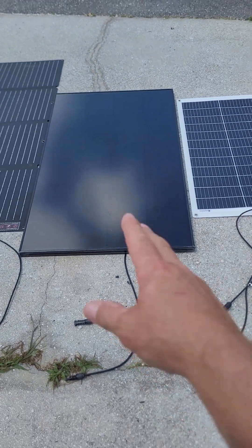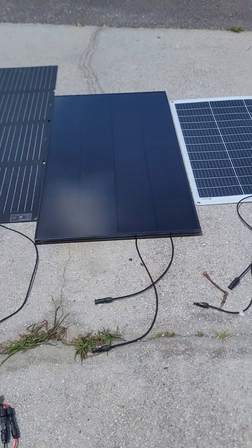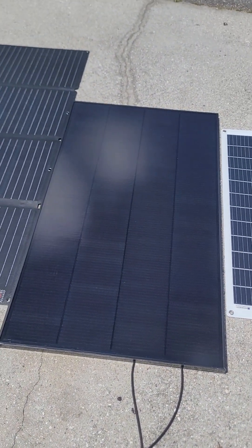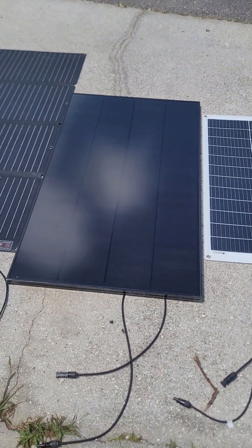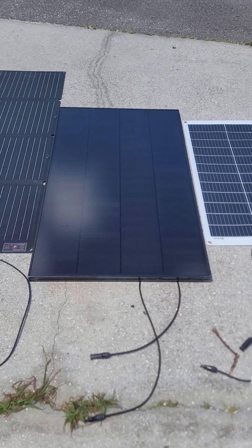This 180-watt panel should be giving me a little more, but it's not. Sometimes you get what you pay for — it's a cheap panel, maybe a hundred and eighty dollars or something like that.